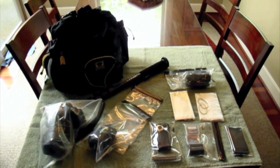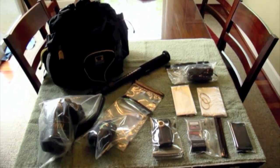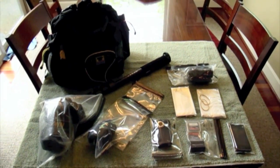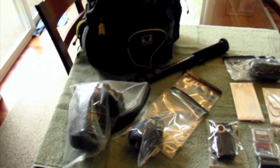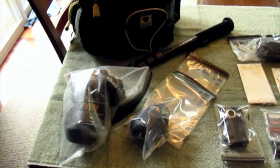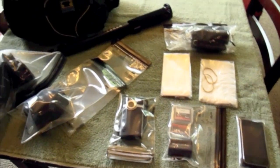Hey guys, welcome back. I'm just heading out the door to a baseball game, and of course here in Oregon one has to be prepared for rain. In fact, our last game it rained and hailed all in one game. I thought I would show you real quick how I get set up for photography.